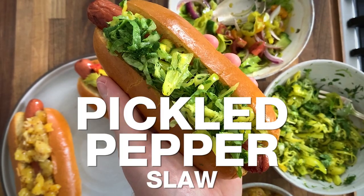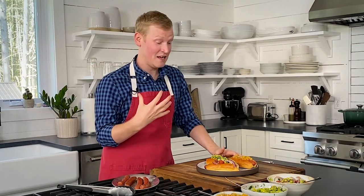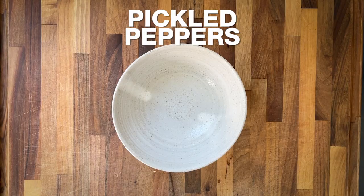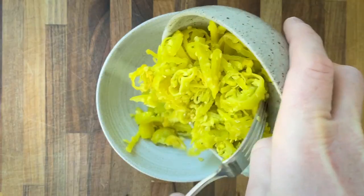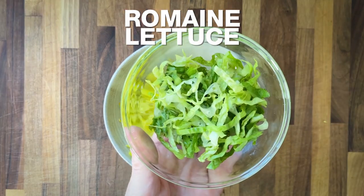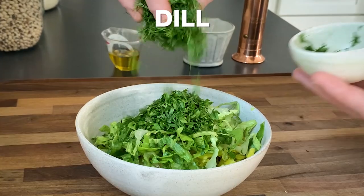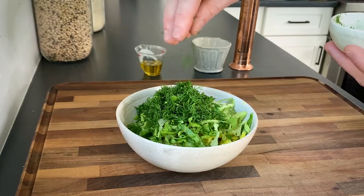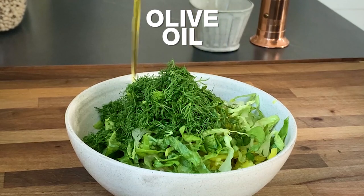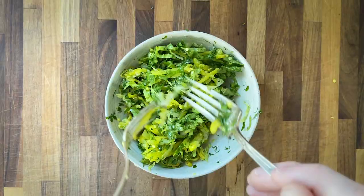We've still got one more — do not leave yet. We've got our pickled pepper slaw. It is so good, it's a little fiery, it's super tangy, and comes together really easily. All you got to do is combine one cup of sliced mixed green pickled peppers in a bowl. Add a half a cup of shredded romaine lettuce, a quarter cup of chopped parsley, and a quarter cup of chopped dill, giving it tons of flavor. Bring it together with some extra virgin olive oil, a little salt and pepper, and give it a good mix.